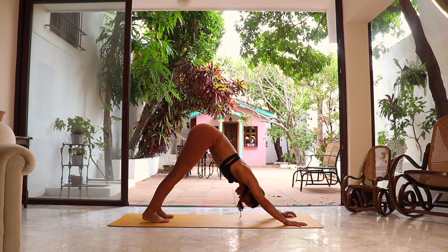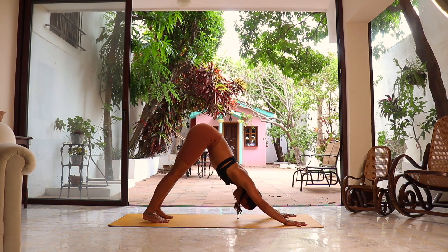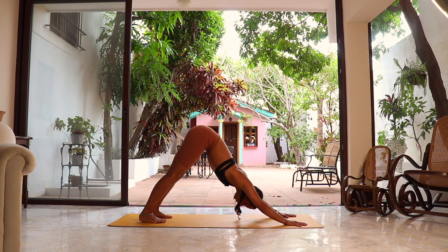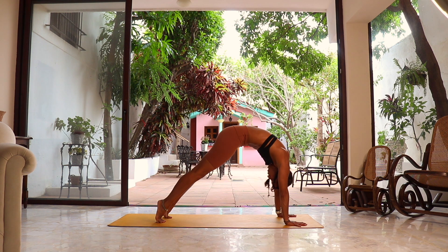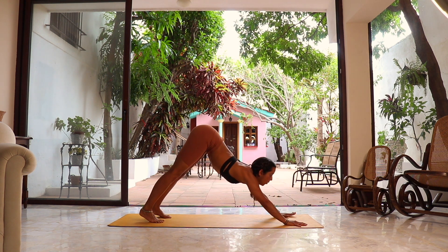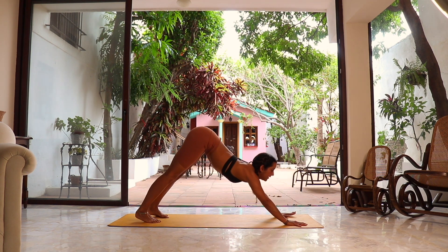We got three breaths here getting ready for our practice, reconnecting with that intention. Keep sending the weight back, trying to get the heels to touch the floor, pressing with every single knuckle of your fingers. One more breath — let the head hang. Deep inhalation, deep exhalation. Keep pressing the hands against the floor. We're going to start slowly lifting the heels off the mat, round the spine, and shift the weight all the way to the front so the shoulders are on top of the hands. Then tilt the hip up and send the weight all the way back to downward dog. Let's do the same thing one more time: inhale, heels up, rounding to shift to the front; exhale, reversing back to downward dog.